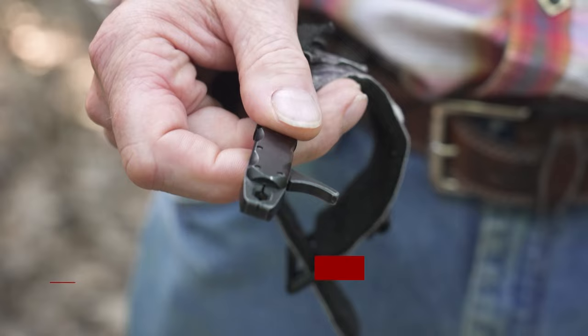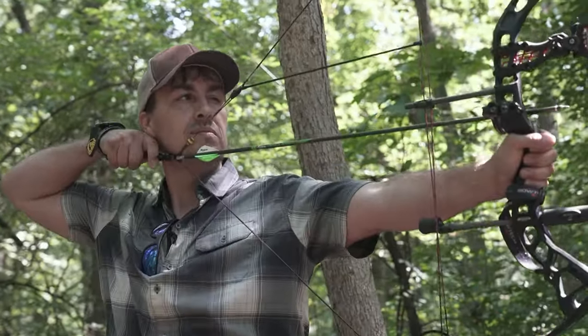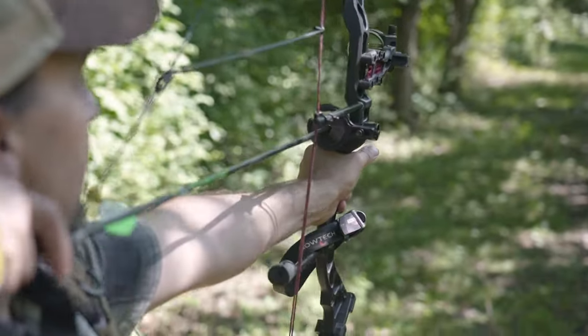Let me give you a little bit of the pluses and minuses between these two different releases. This is called a control style release. The advantage of this one in a hunting situation is it's faster — you can draw it back and hit your anchor point smooth and quickly.